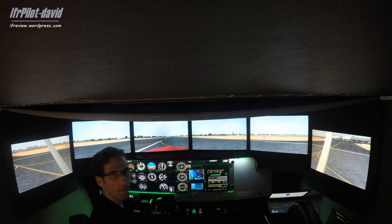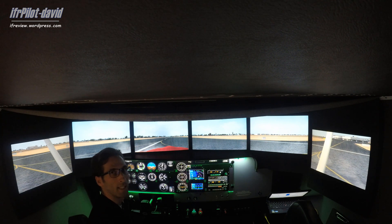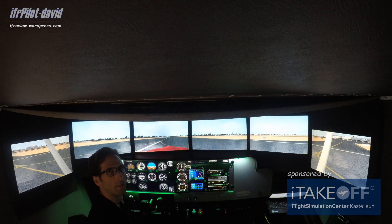Alright guys, that was it — that was my VOR 16 approach into Daytona. I hope you liked it. This was David from ITAGO Flight Simulation Center. I'll see you next time, thanks for watching, bye.